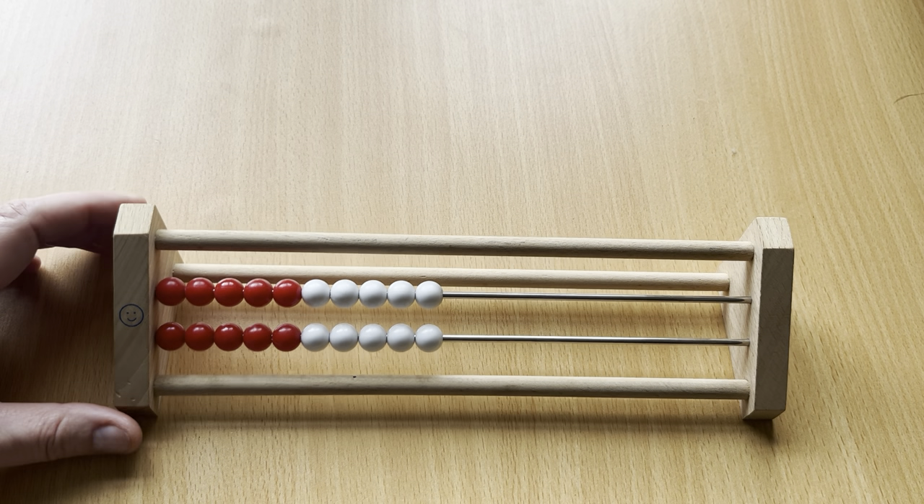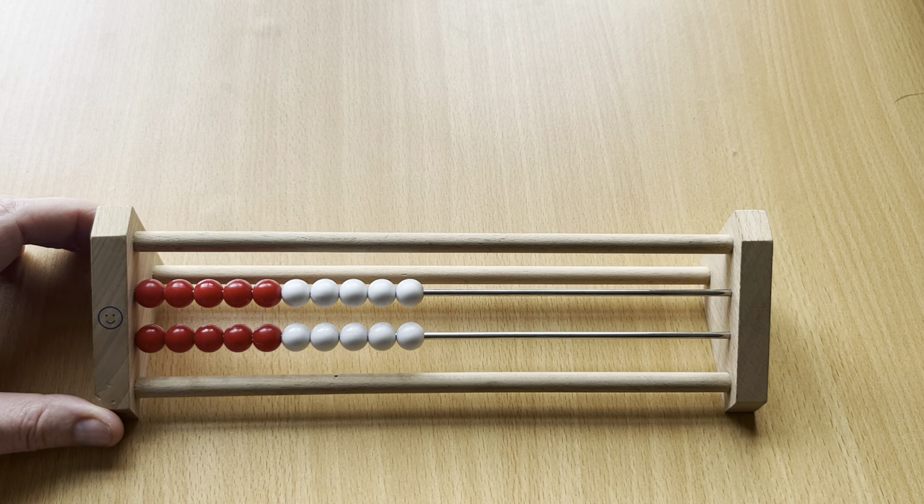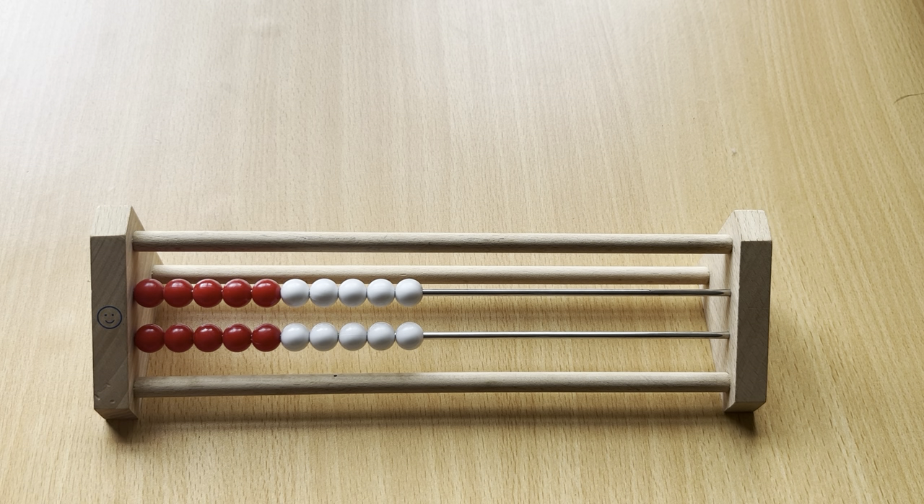Hi everyone! I just wanted to come and talk to you about this piece of equipment today. This is known as a Rekenrek — R-E-K-E-N-R-E-K. It is a Dutch word and it means calculation frame.